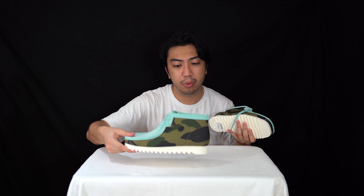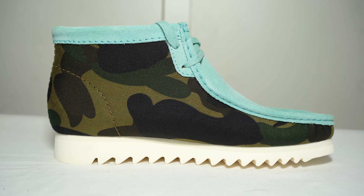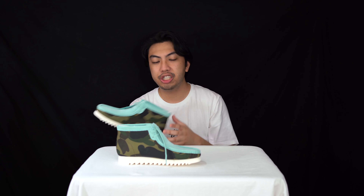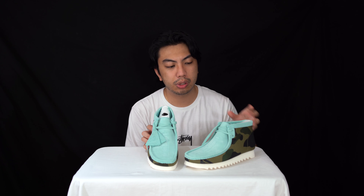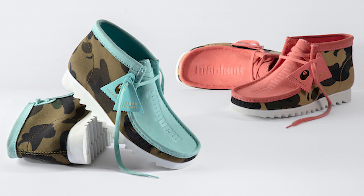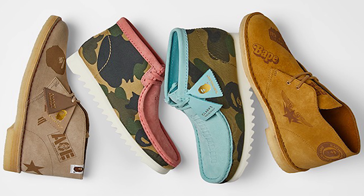Looking at the upper, the whole upper is camo printed — all textile, all man-made materials — embellished with suede and drenched in this beautiful light blue colorway. We didn't get the pink pair; these came as part of a pack that included two desert boots and two Wallabies: one in this light blue, the other in pink, and the desert boots were suede brown and cola brown.